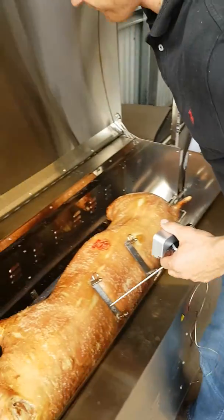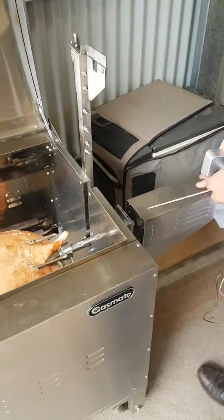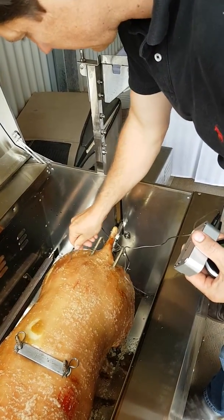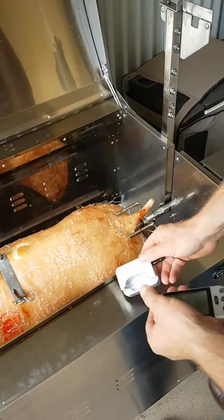Take the tent, open it up. Turn it off. Probe in. Take part of the meat. Switch that on.